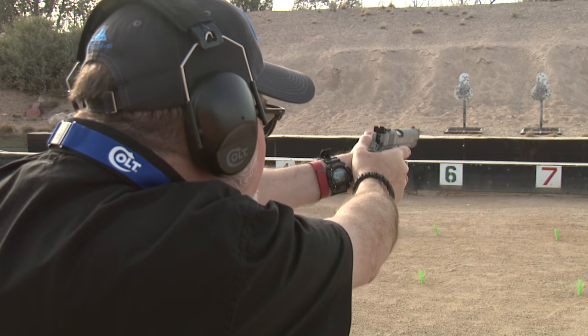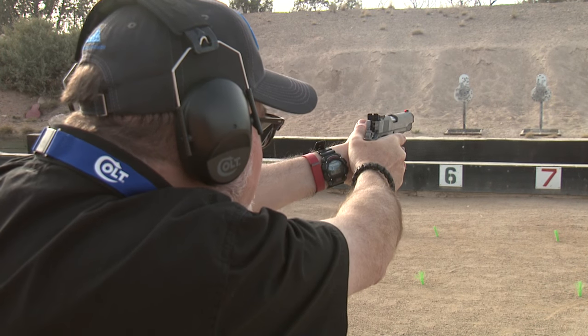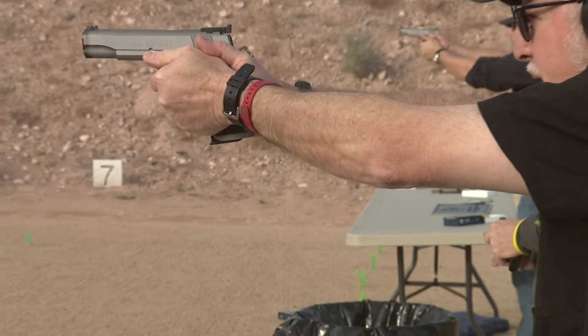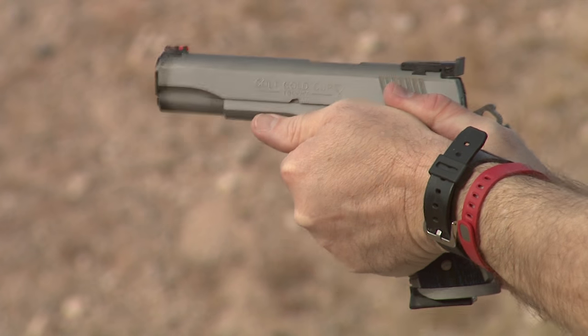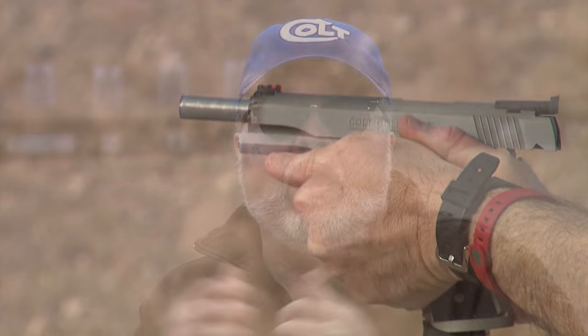All these features came to life when I fired the pistol. As a USPSA shooter, I like to shoot fast — I love to shoot steel — and I just took this pistol out and couldn't stop shooting. It was not only accurate but super reliable. You will love to shoot this pistol. All these features that used to be custom, you can now get directly from the Colt factory.